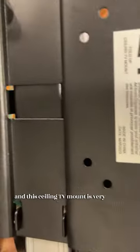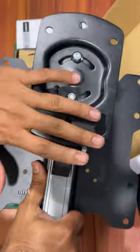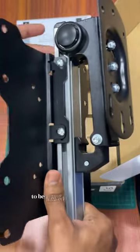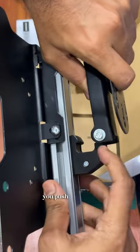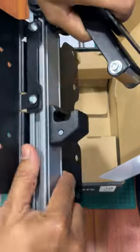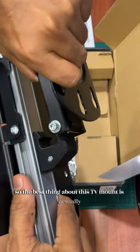This ceiling TV mount is very simple — you attach your mount on this port, and it has a very unique mechanism that allows it to be locked onto the ceiling. You pull it, then push and pull once it's open, and push to lock it. It's very simple.